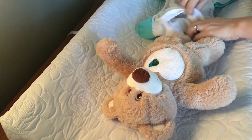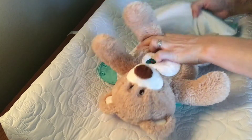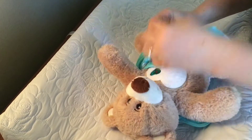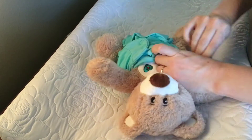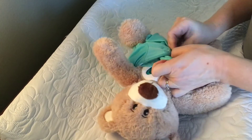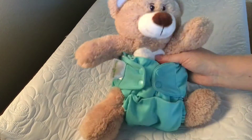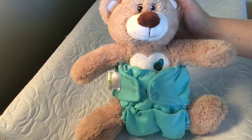We use the BumGenius 4.0 Pocket All-in-One diapers and this is our setup. The cloth diapers we got are good for babies between 8 and 35 pounds, so this will last Sid through his whole cloth diapering career and through to potty training — that's our goal. They come in snaps and also velcro latching, and we got a combination of both just because we wanted to see which we preferred more, and we ended up liking both just the same.